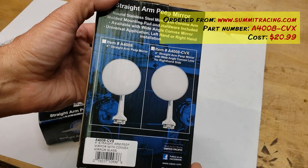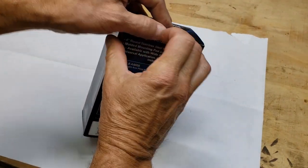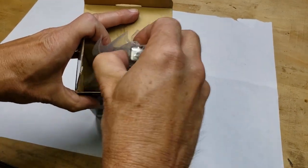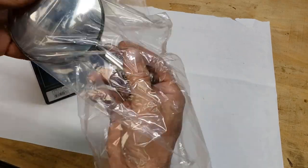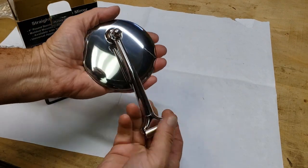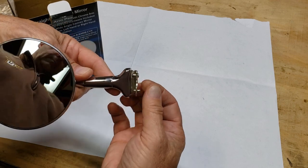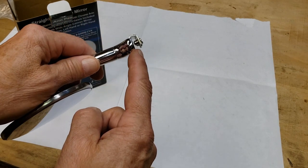Let's crack this open and see what's inside. Here's the mirror itself — there's that handsome devil right there. Looks pretty good. I did take a look at these online beforehand.